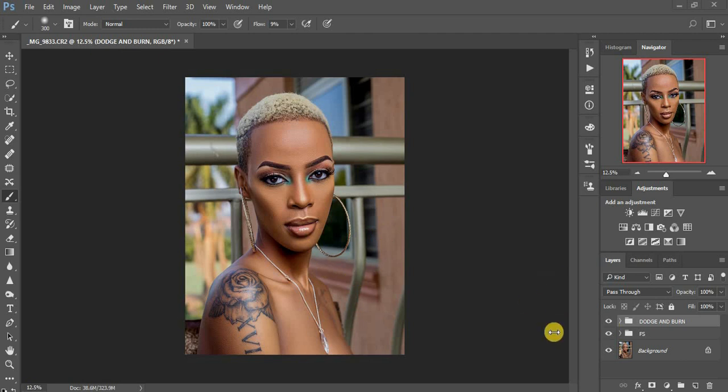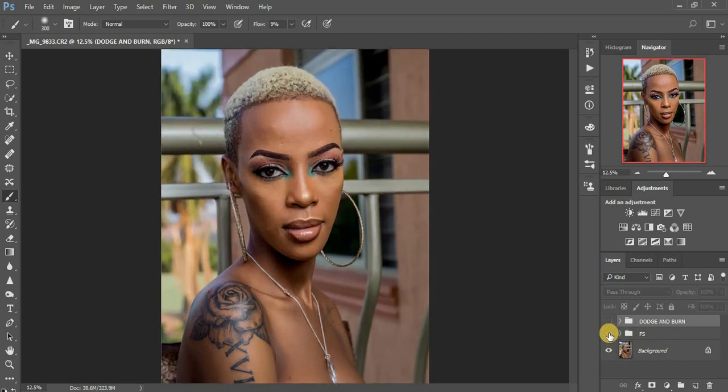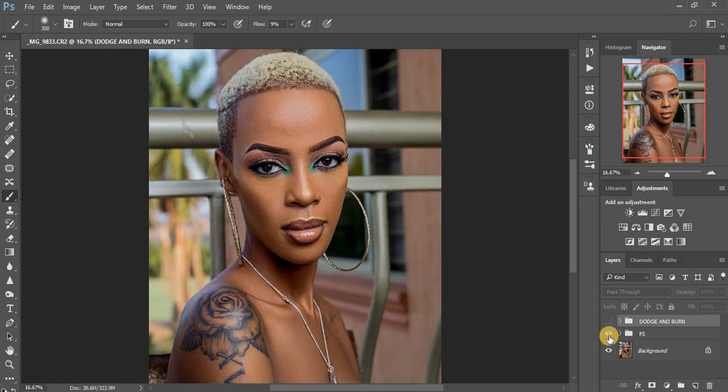This photo is already finished with frequency separation and dodging and burning. You can see this was the before and this was the after for the frequency separation. I also went ahead and did my dodging and burning — you can see before and after. I tried to brighten her neck area and her chest area, emphasizing more the highlights and the shadows.